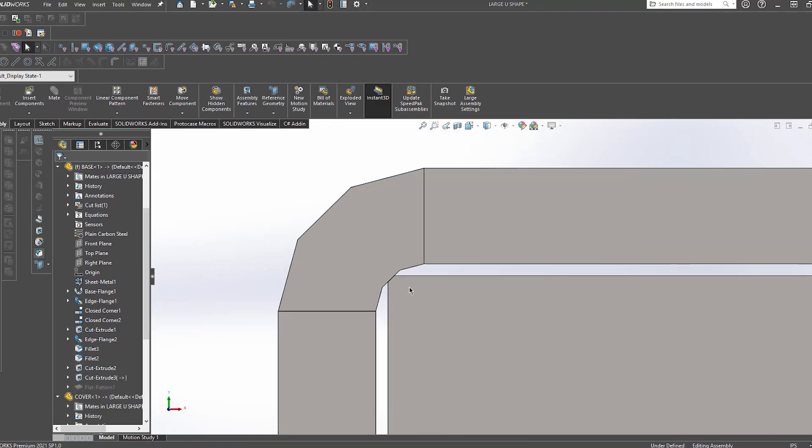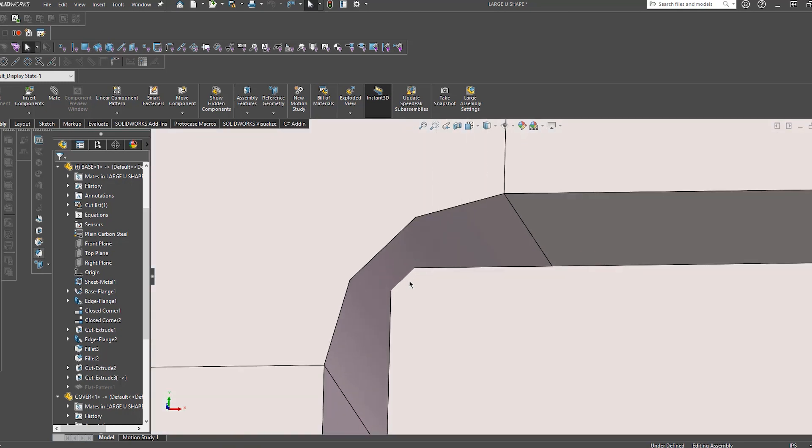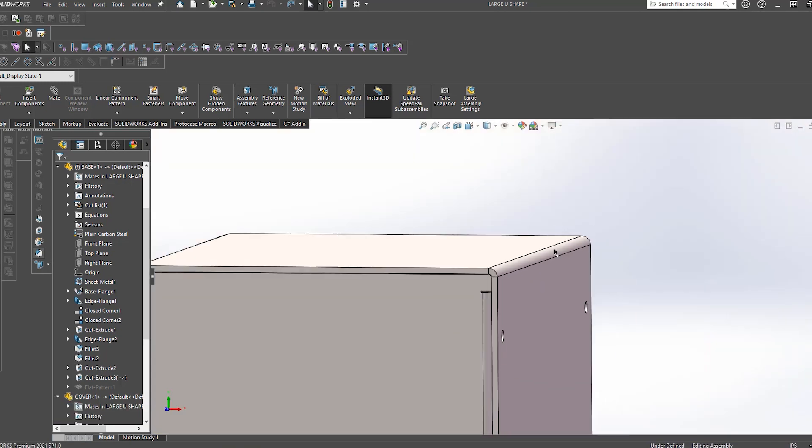Without this fillet, the corner would be sharp and would actually dig into the cover, causing interference. Having these corners made up nicely is the key to achieving an aesthetically pleasing enclosure that fits.